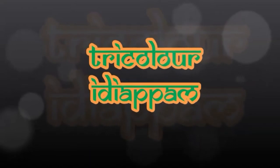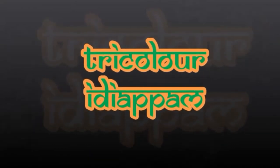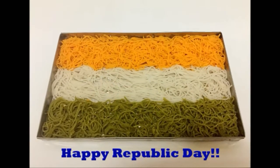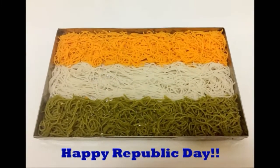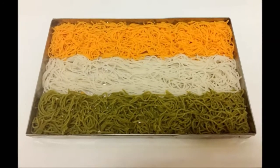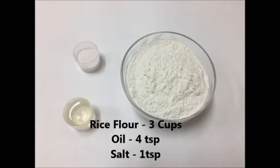Welcome to Maduruchi. Today on the occasion of Republic Day, let's prepare tricolor Idiappam. It is a very healthy and tasty dish without using any artificial colors. We are going to use vegetable puree to arrive at the colors.